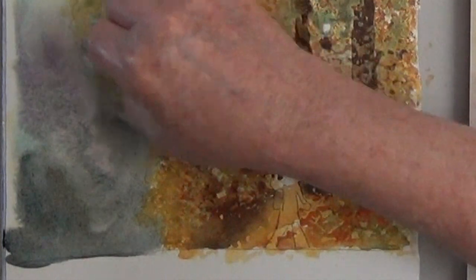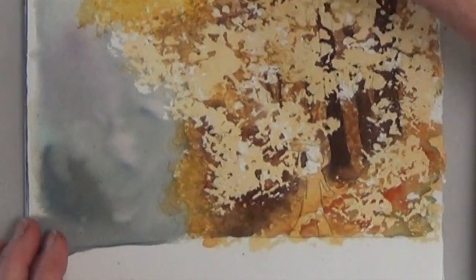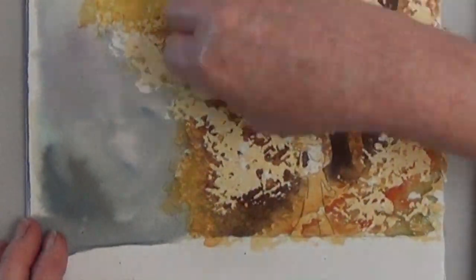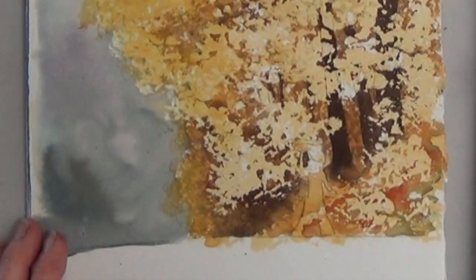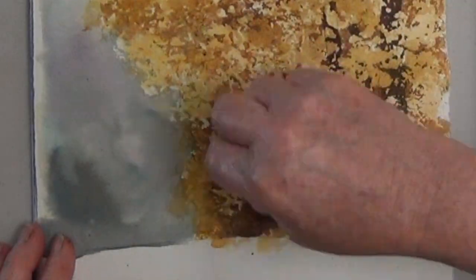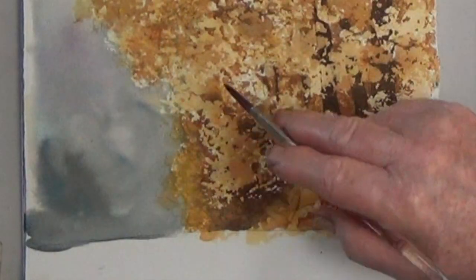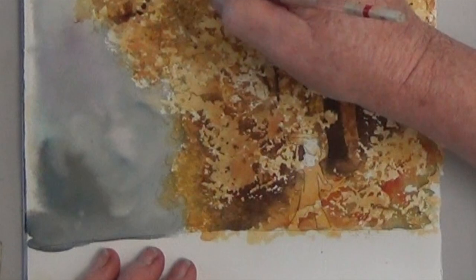Here it is dried with the masking removed. Do you remember the next step? That's to go back and add more color wherever you need it. Masking is never perfect — you always have to go back and tweak the edges, but still it gives you a lovely outline.